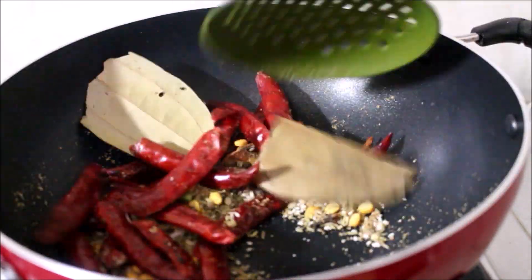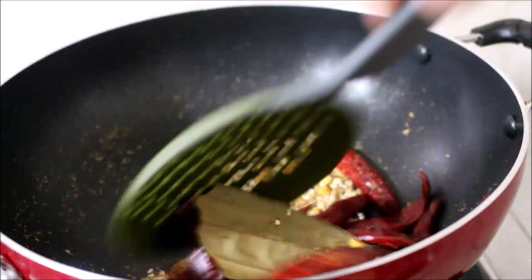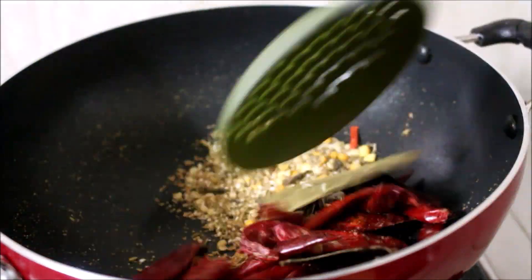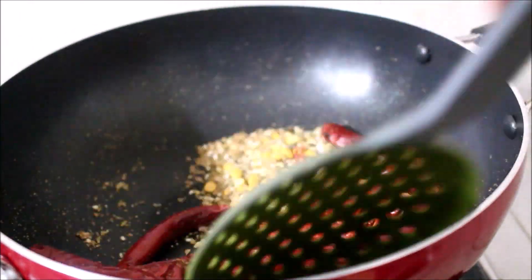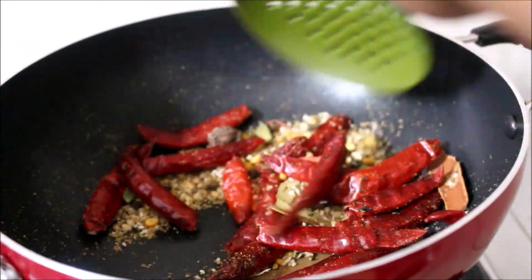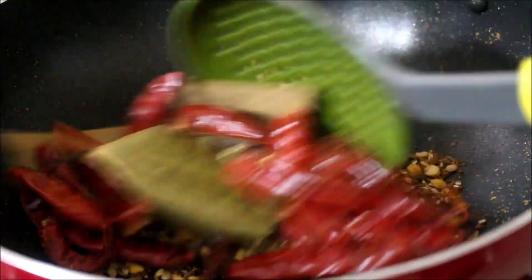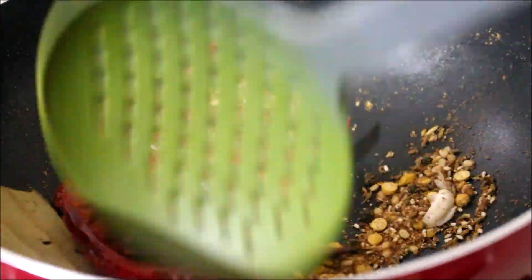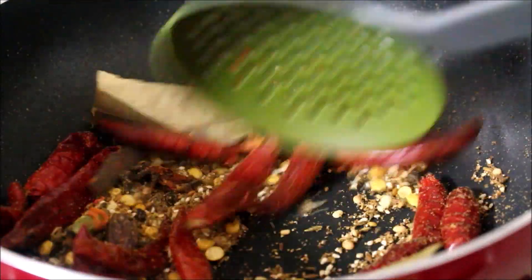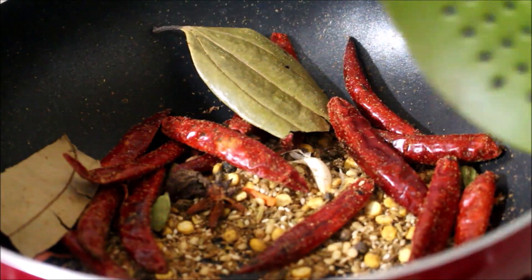On a wok on medium flame, dry roast all the ingredients — it will grind easier that way. Dry roast on slow flame; don't put it on high flame because all the ingredients might burn. Gently keep turning and fry until you get a good aroma. Once the sesame seeds splutter, all the ingredients are nicely cooked.